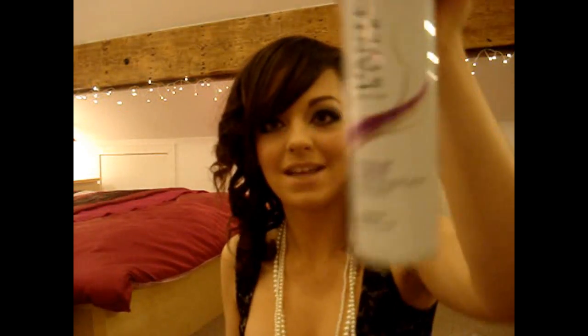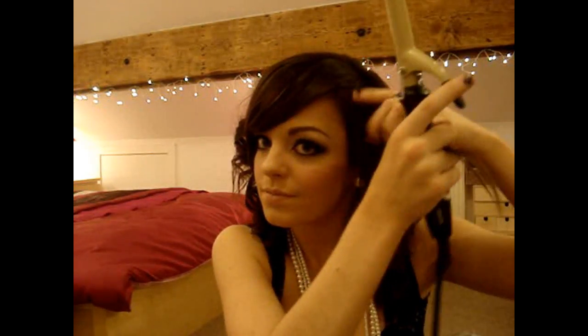I'll just spray the sections with hairspray. I'm using Pantene's Style Volume and Body hairspray. I'm going to do the last sections on this side — just twist it up. You can see how short my hair gets when it's all curled really tightly; it looks like a little bob.